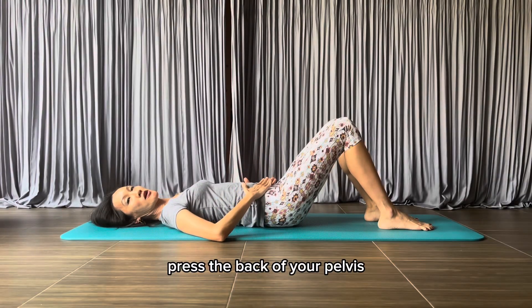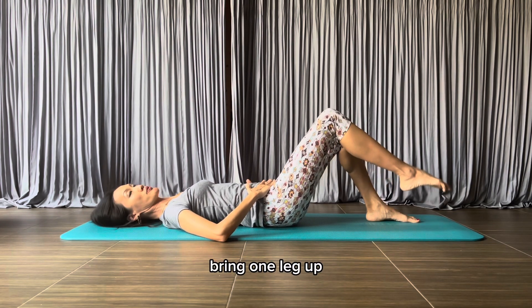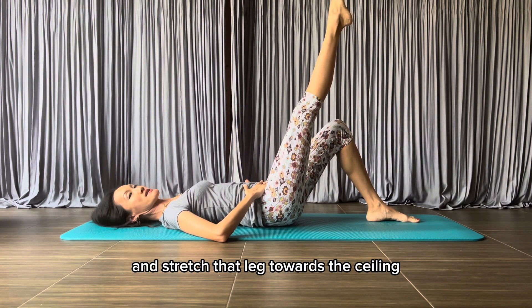Press the back of your pelvis, or your bums, heavy into the mat. Bring one leg up and stretch that leg towards the ceiling.